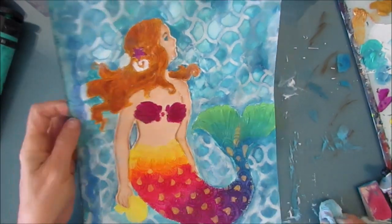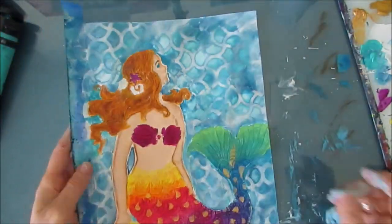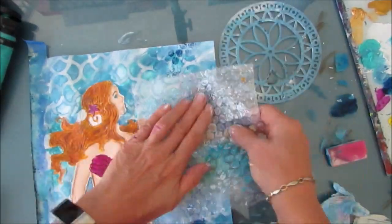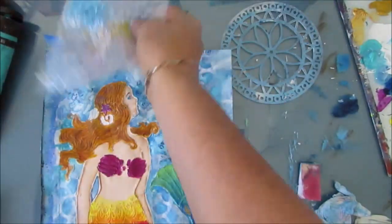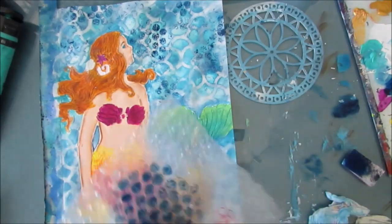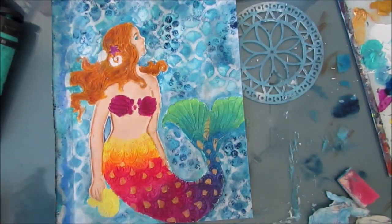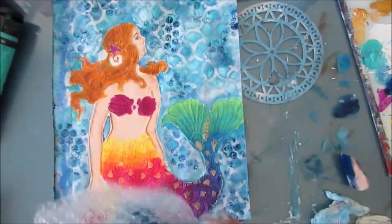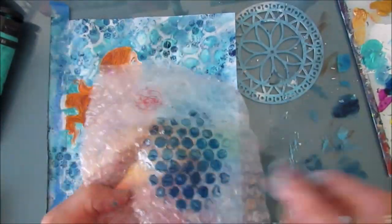I could have left the background just like this — with the different tones of blue and that ripples stencil. But of course you want more layers in your background. So I grab Prussian blue and a makeup sponge, apply it to bubble wrap, and I'm applying some bubbles on top, reaching into those nooks and crannies. If I got some on the mermaid, I can go back in and put a little gesso and paint it out again. No worries.